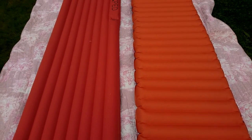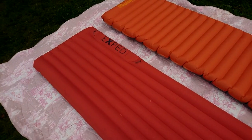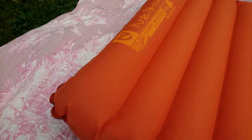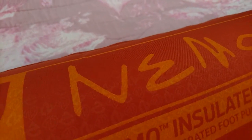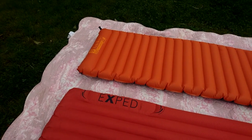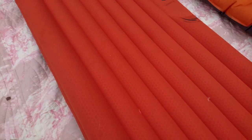Today we're going to check out the differences between the Exped SynMat 7R and the Nemo Cosmo Insulated 20R with PrimaLoft. They both have an integrated pump.